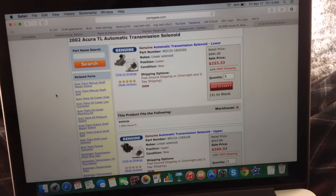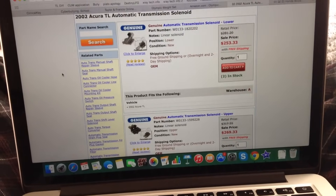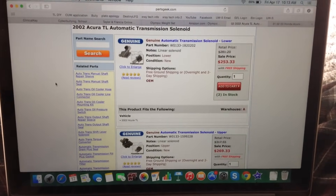Hello, this will be a video on how to clean your transmission solenoid screen filters. Now while this video will be focusing on the 2002 Acura TL Type S, this should generally apply to all vehicles, because all vehicles have solenoids, which should all have filters.